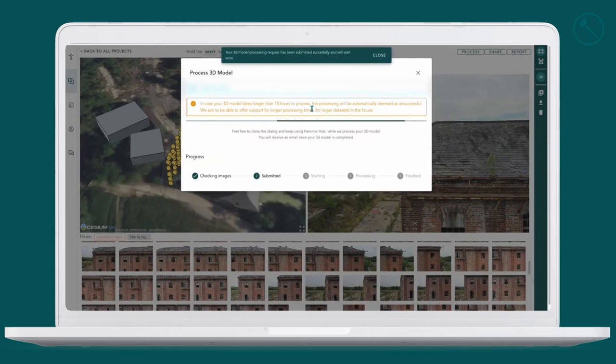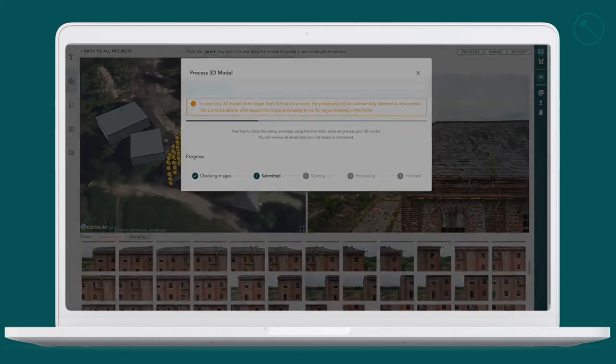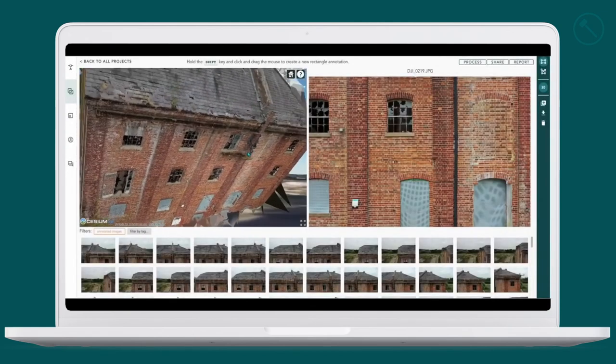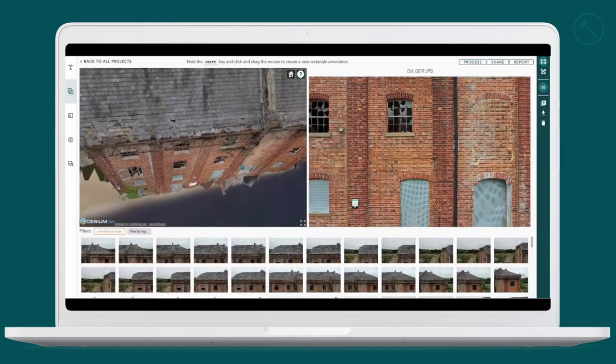This can take a while. And here it is — our final 3D processed image of our facade for the mill. As you can see it has taken all our photos and rendered them into 3D.